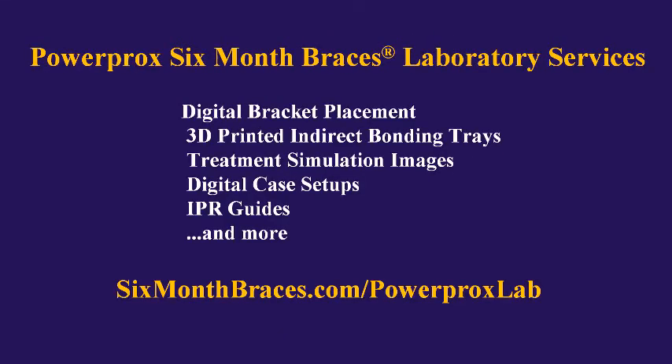To learn more about our laboratory services for Power Prox Six Month Braces — which include digital bracket placement, 3D printed indirect bracket bonding trays, digital case setups, treatment simulation images so you and your patients can see results before you start, IPR guides showing the exact amount and location of any IPR needed, and much more — please visit sixmonthbraces.com/powerprolxlab.